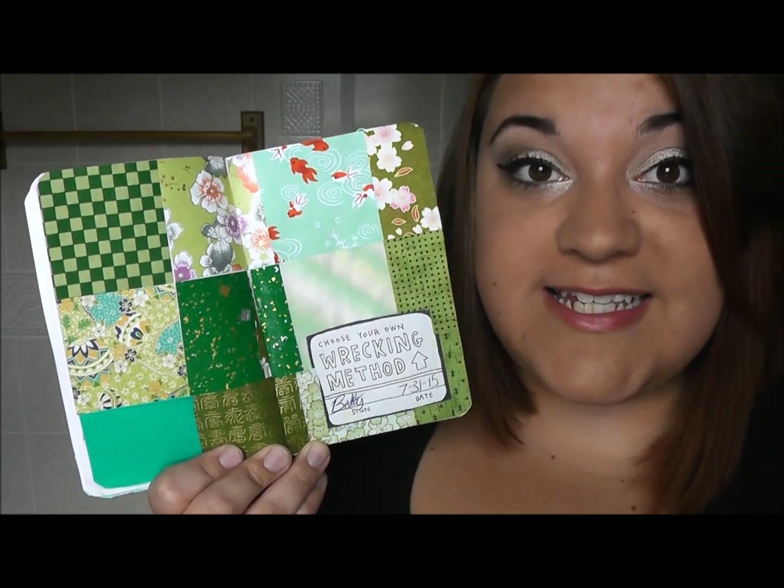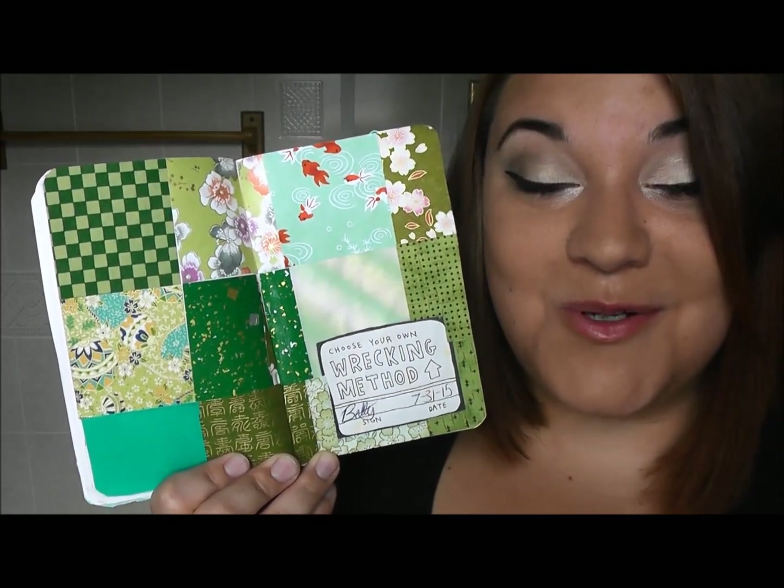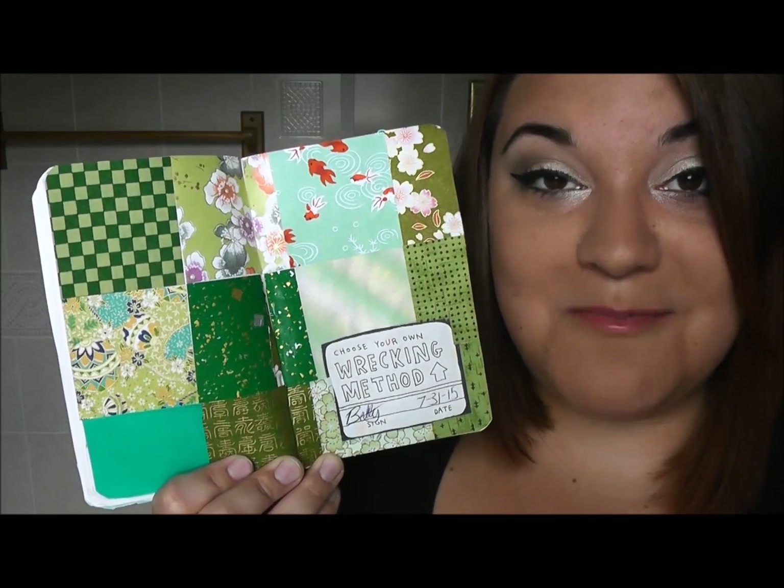This page is another Choose Your Own Wrecking Method, and I covered it in these beautiful little papers that someone sent to me in my PO box. I thought they were too pretty to use for anything else, so I glued most of them into my book.